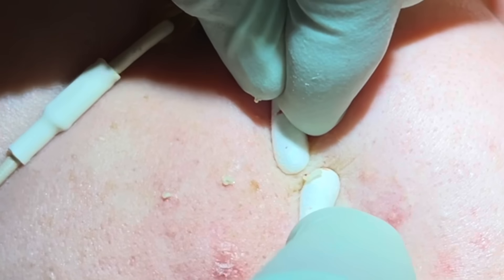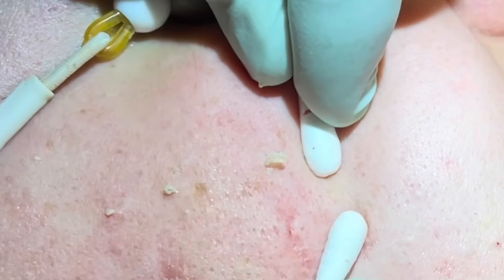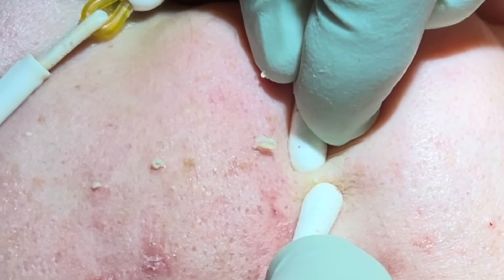The nice thing about whiteheads as opposed to blackheads is they're usually a little creamier — they come out a little bit easier.